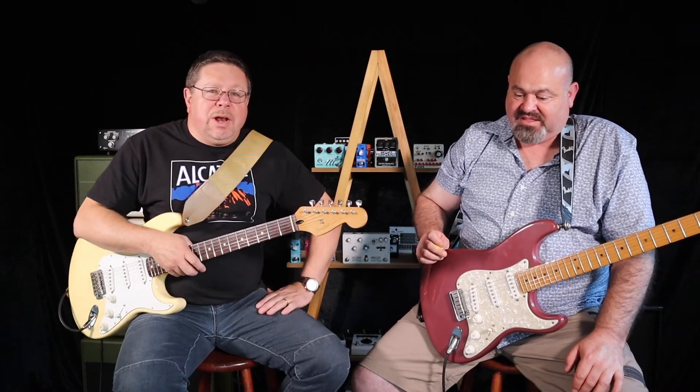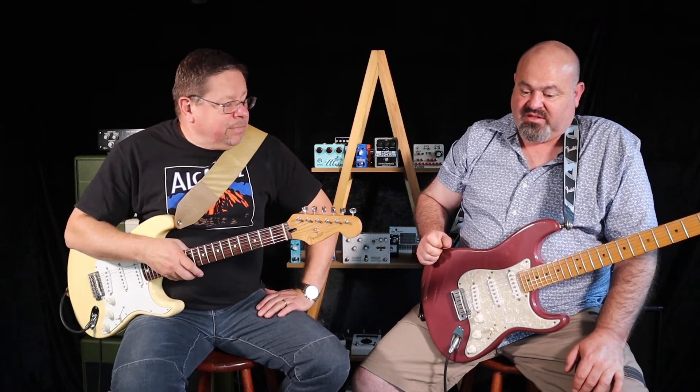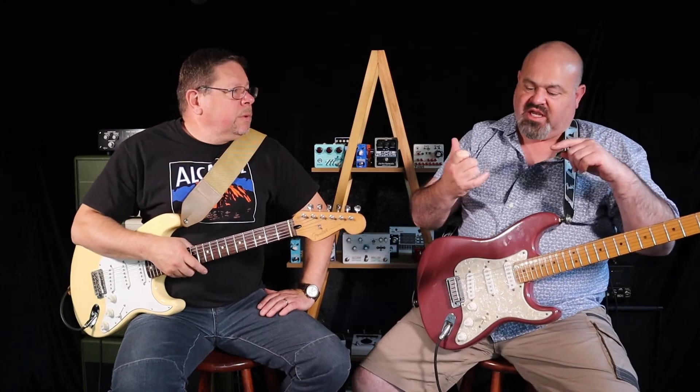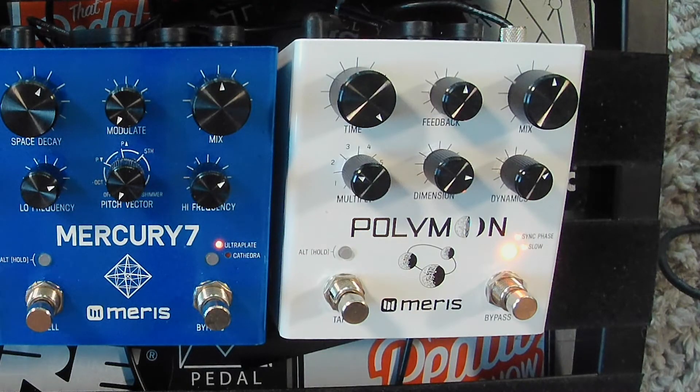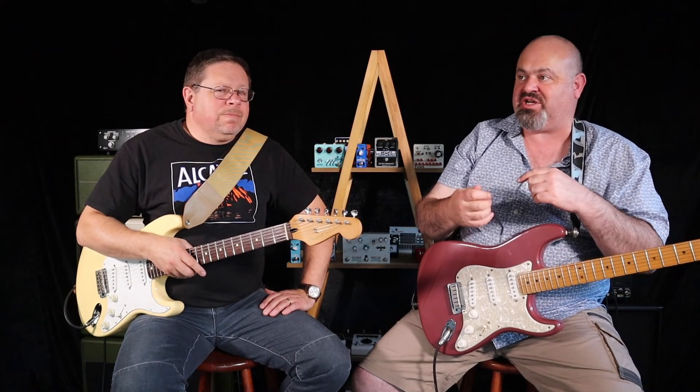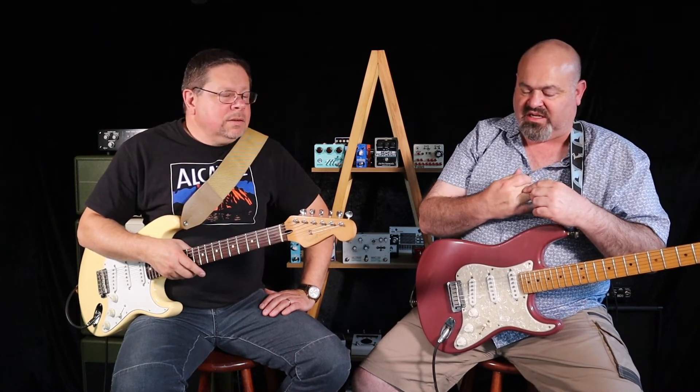Meris Polymoon — it's a beauty. It's got a couple of alternative functions: if you hold down the alt button and turn the knobs it does a heap of different things. You can change the shape of the flanger. If you hold the alt button and push the tap tempo button it changes from quarter notes to dotted eighths, which everybody loves. It does a heap of different stuff.